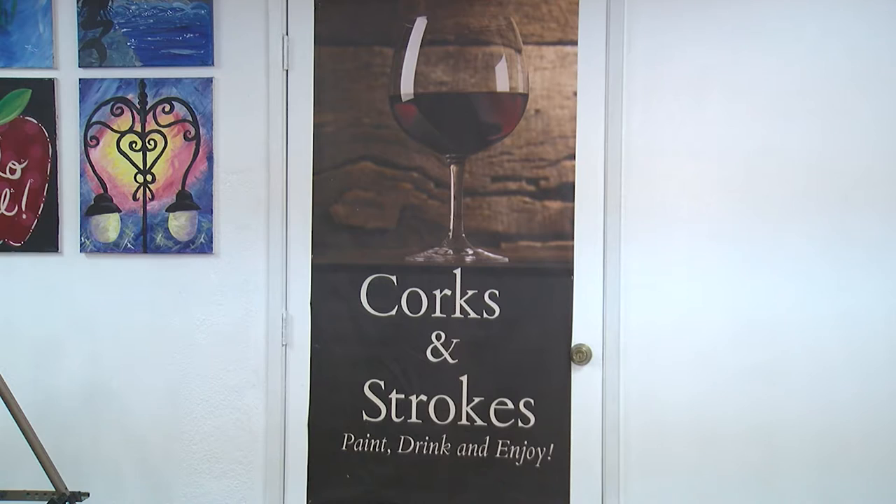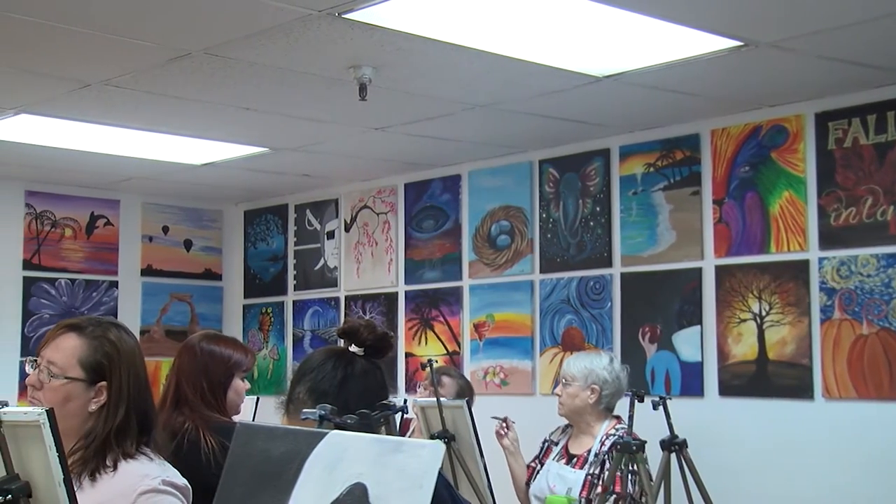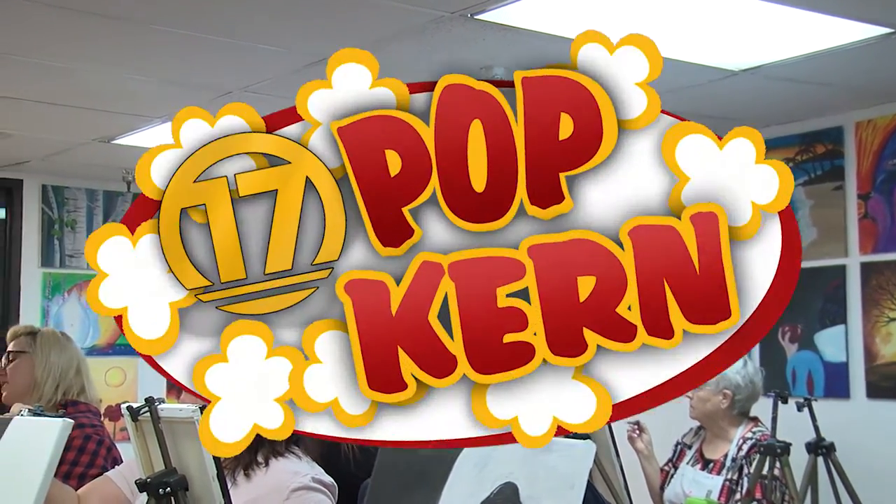So we are a BYO paint studio. You can bring your own drinks, which includes alcohol — bring your wine, bring your beer, bring your champagne. And we teach you step by step how to recreate the painting of the evening.